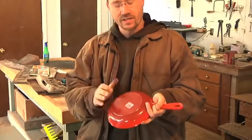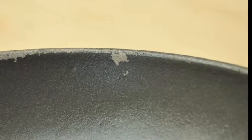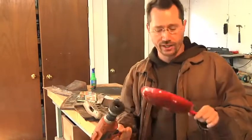It's cast iron, it's got a nice enamel finish on it. The only downside is this is one of the old ones that used Teflon on the inside. The Teflon was chipped, it was coming off. So I've already started mechanically stripping the Teflon off with a drill with a wire brush in it.